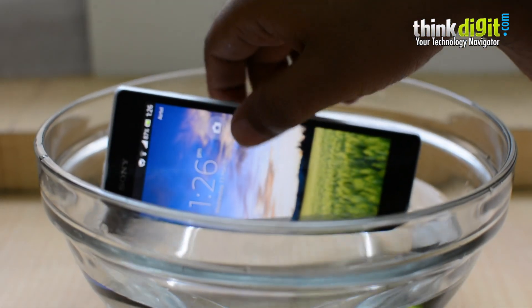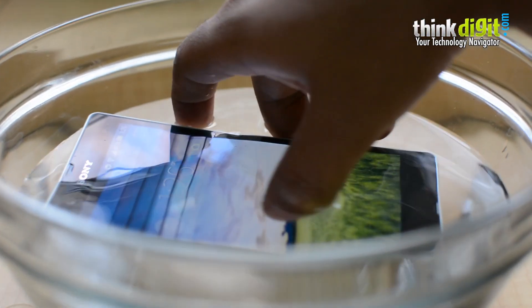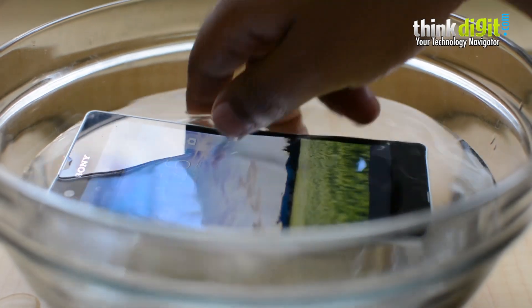But the minute we pull it out it starts to work — inside water, nothing; outside, it responds.